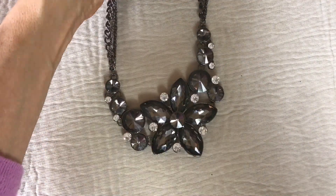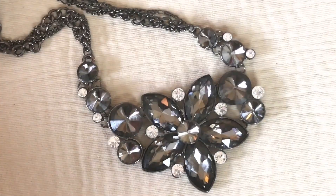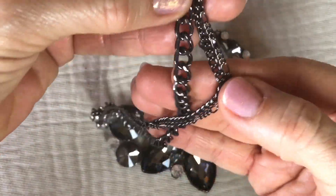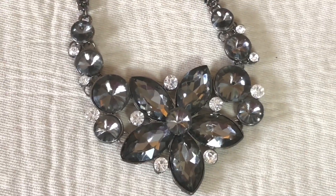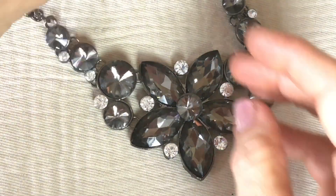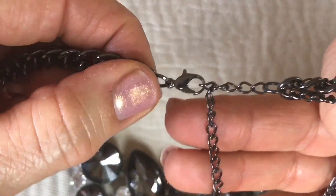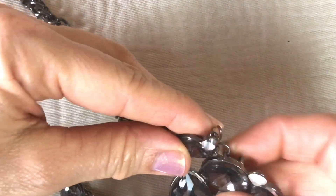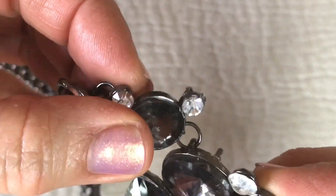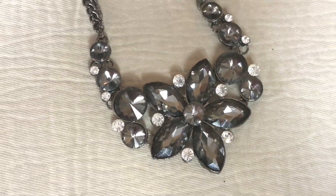Look how pretty this is — this is gorgeous! Hematite tone setting, cabochons, crystals, rhinestones — I'm not sure what you call those — hematite chain, three different styles of chain. I don't see any missing stones. It's absolutely beautiful, and I see a flaw which is an easy fix: two jump rings became unattached right here — certainly an easy fix. Oh boy, is that pretty — I love it!